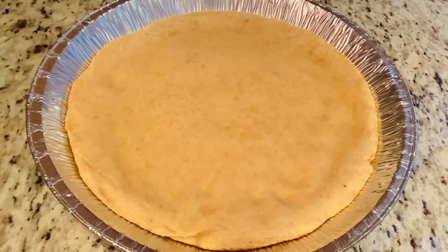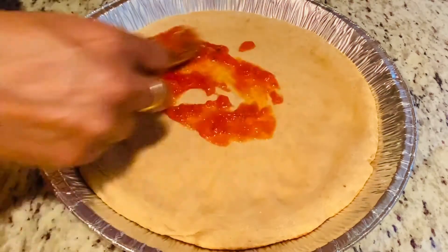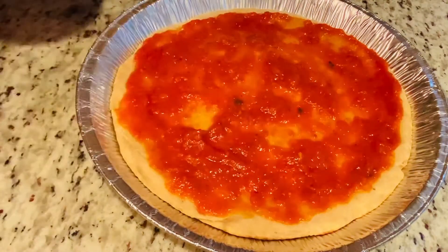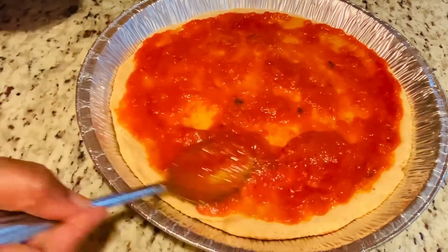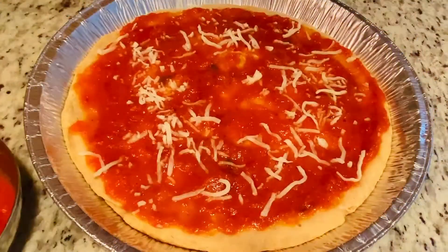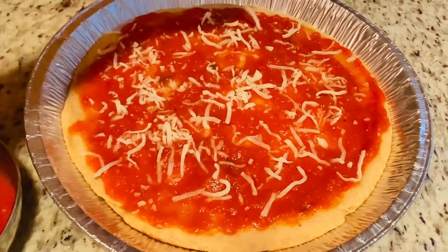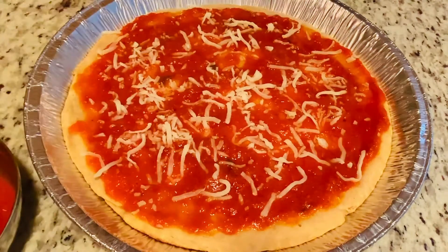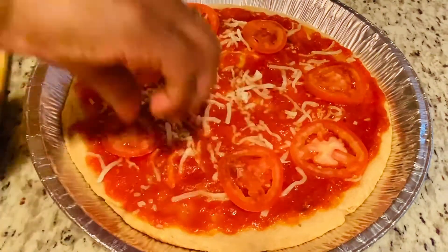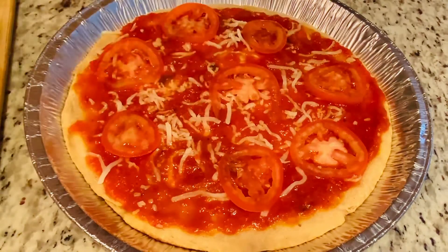I just got it out of the oven. Now we can add the pizza sauce. I'm going to sprinkle some cheese before adding the toppings. Now we can add all the toppings and finally the cheese.